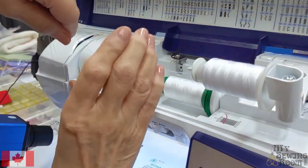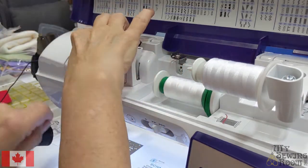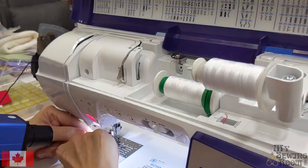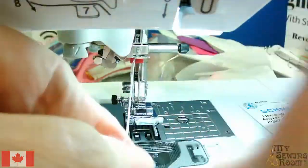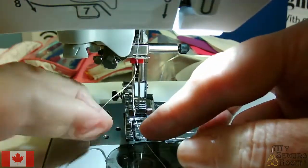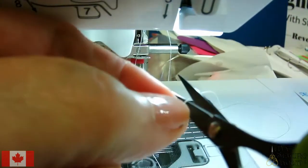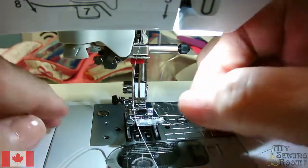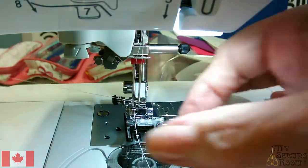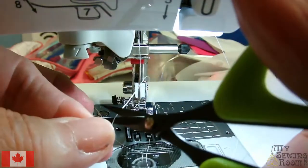Now I'm going to thread my machine. Take both of your thread strands and let's thread our machine together. Make sure you get it in the tension disc, back down and around the hook above the needles. Obviously you cannot use your needle threader because it will not line up, so you need to manually thread your machine. When you go to thread it, always cut your thread on an angle — it gives it a nice sharp point to go through the eye of the needle.